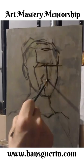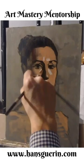Thanks for joining me for this little portrait demonstration. This is Hans Garen. I'm an art mentor and I like doing these little demonstrations.